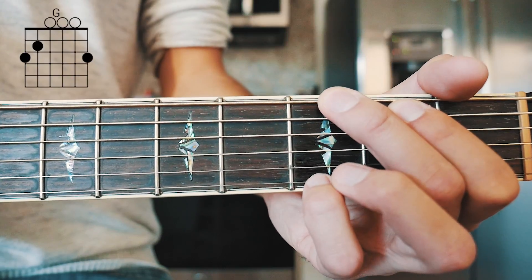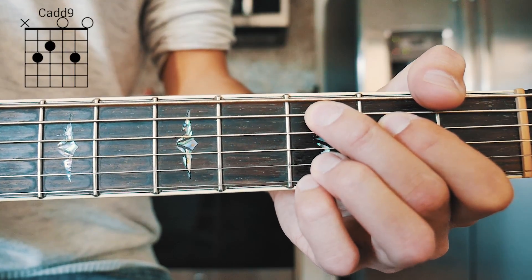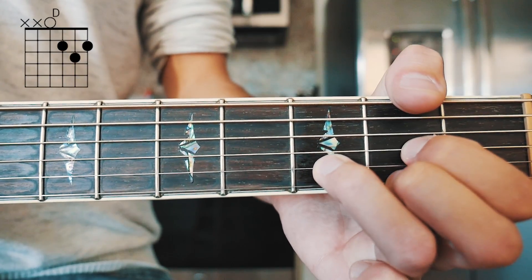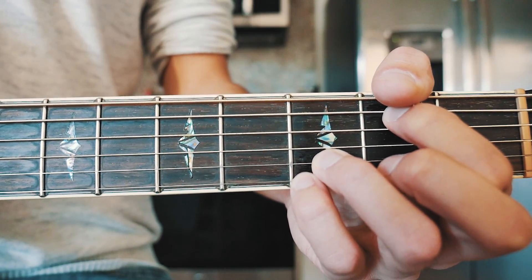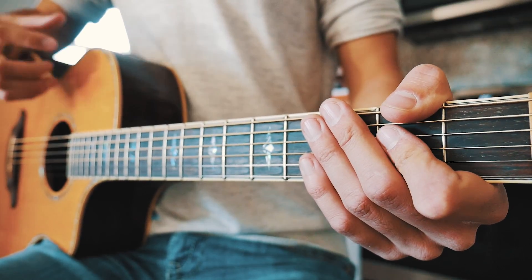The next thing you need to know for Superhero is the five chords we need to play this song. The first one is G, the next one is Cadd9, the next one is E minor seven, the next one is D, and the last one is G over B. I'll have chord charts for all of those in the pinned comment below for those of you who need them.